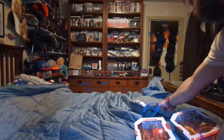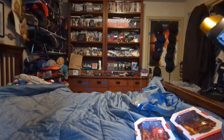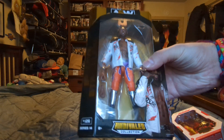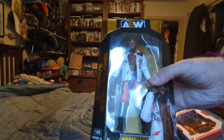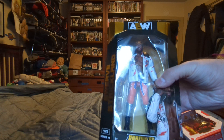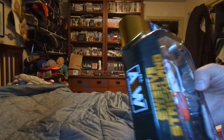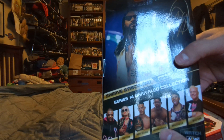And then the only one that I got from Target from Series 14 is the AEW Men's Champion, AEW Champion, Swerve Strickland Unrivaled Collection. You got the figure, you got the name, you got the AEW here, the rest of the collection, the rest of the people in the collection.